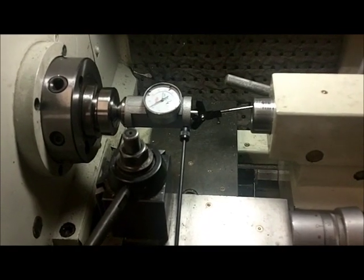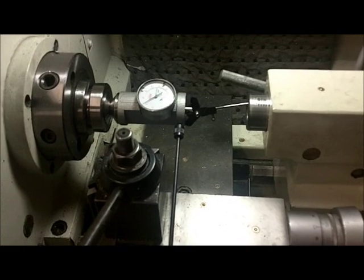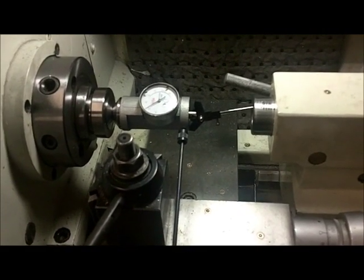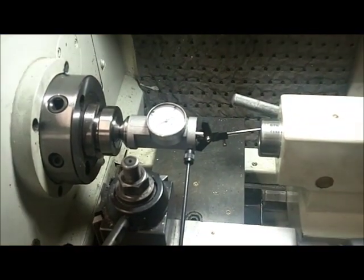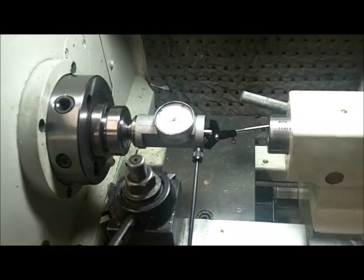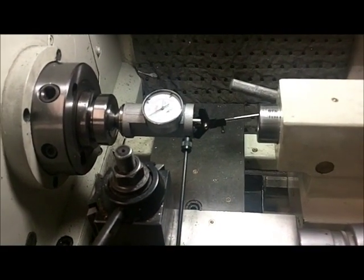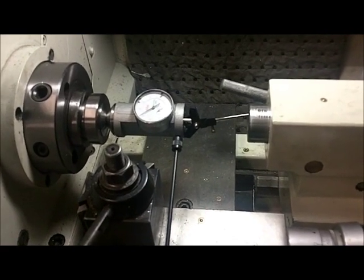Hello all. The goal here is to recenter my tailstock to the headstock after having offset it to cut a tapered thread. There are a million ways to recenter the tailstock, but I find that using a coaxial indicator is the quickest and easiest, as you'll soon see.